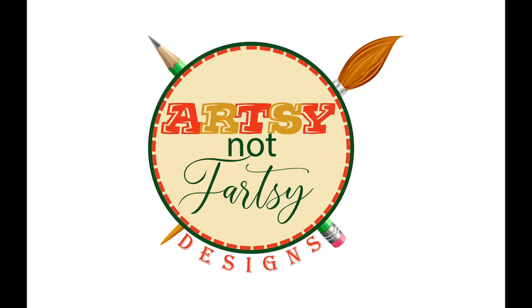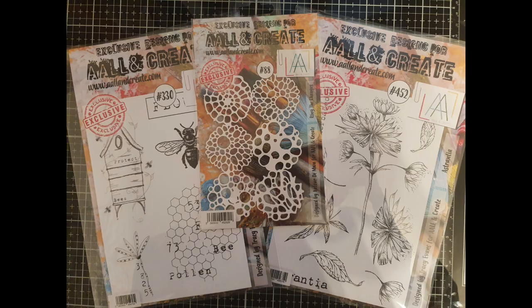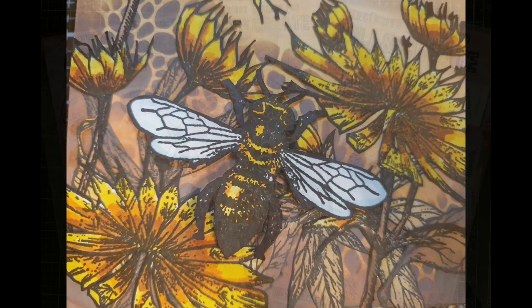Hello dear friends and thank you for joining me! Sari Stamping Studio sent me some happy mail to kick off my fall crafting with All and Create. You will find the links to everything in the description box below.